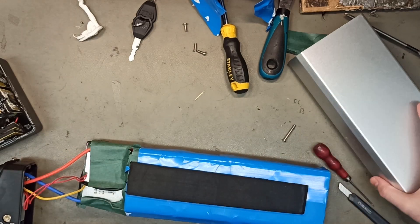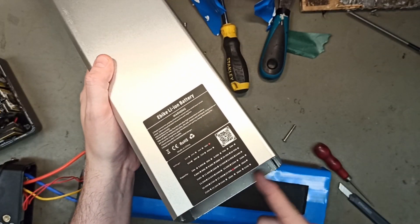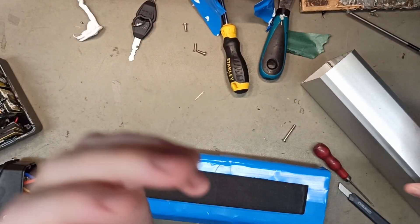So this I can recommend. I would probably add some silicone over here as well, but otherwise it's a really good battery.